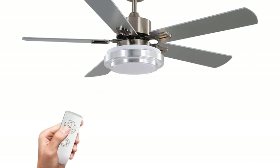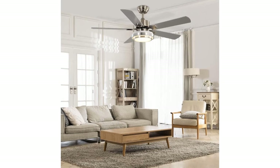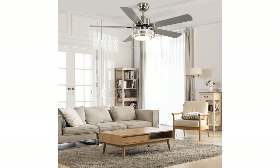The LED light has higher brightness and longer service life, illuminating any space and suiting various environments such as bedroom, living room, corridor, kitchen, and dining room.